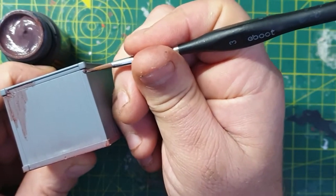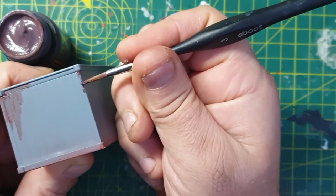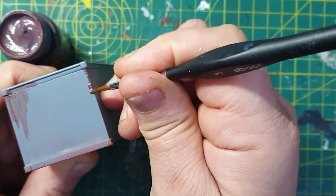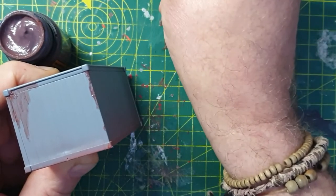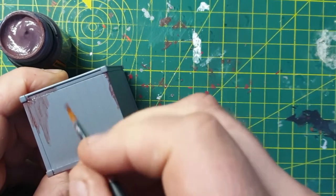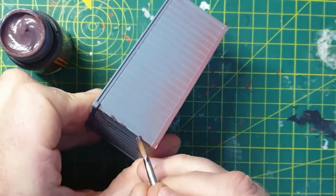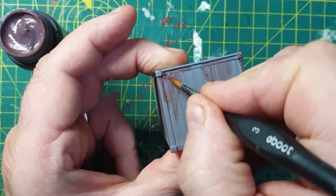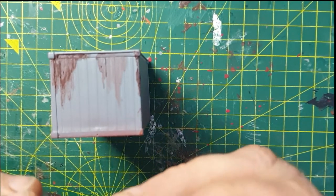Let's try a thicker application on this side. I'm dabbing it on rather than painting it on — it goes on very thick if you do it like this and you get quite a bit of build up. Just trying a second coat. So that's the darker coat dry and I'm going to try the mid coat now.